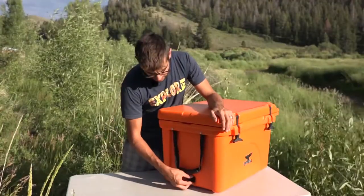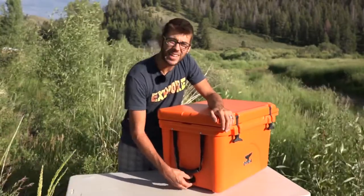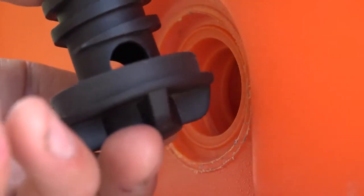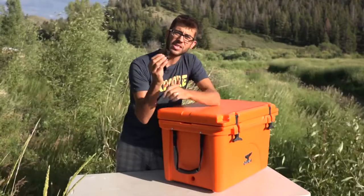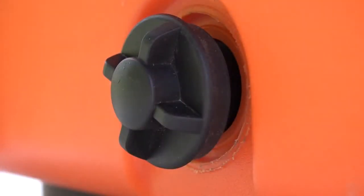On one side of the cooler you'll find the drain. The drain plug is a pretty hefty piece of plastic that can be completely removed from the cooler to help clean it out. It does have holes on either side so that you could just crack it to drain out any water that might be in the cooler.